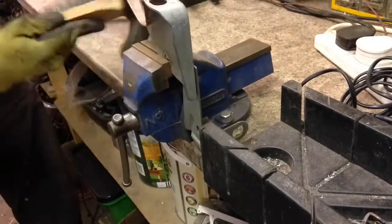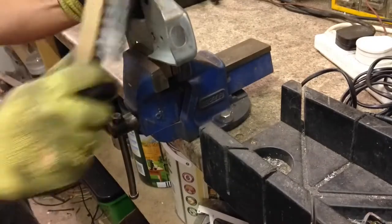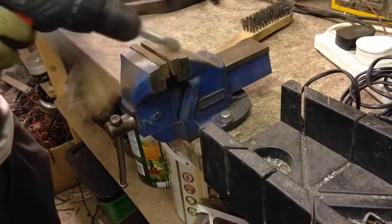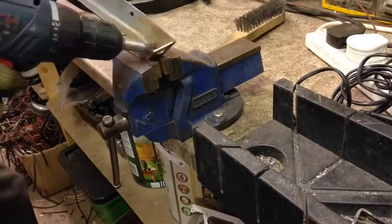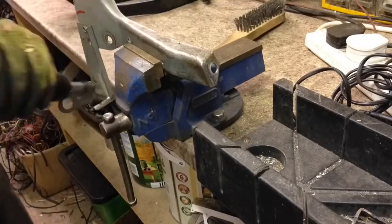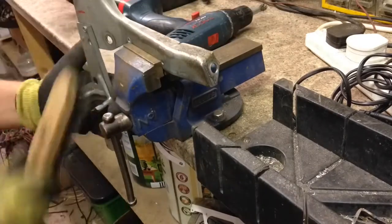This was a bit of a faff to clean because part of it was on the inside and there was no nice flat edge to stick in the vice. Eventually I gave up and got the drill out because that's a load easier. Once they're clean, we'll just give them a quick scrub, get any grease and crap off them, and then a lick of black paint.